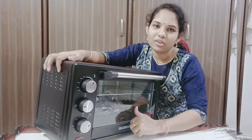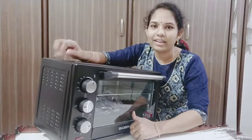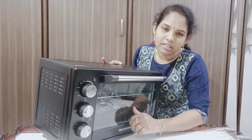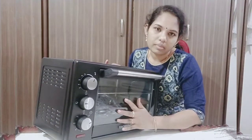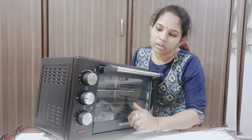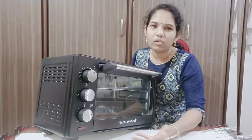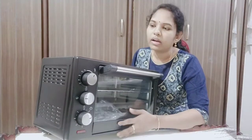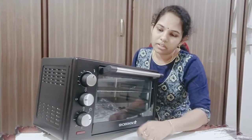This OTG has 19 liters capacity. Only 2 to 3 people can be served with these 19 liters. If you have 5 members and want to bake or grill, you may want to go for 20 liters or 28 to 40 liters.